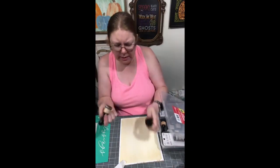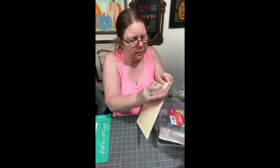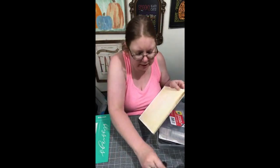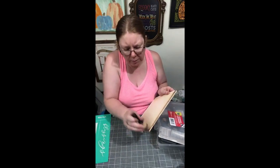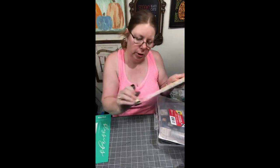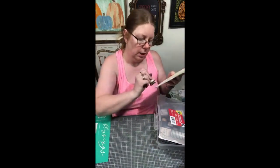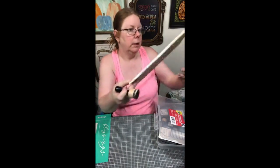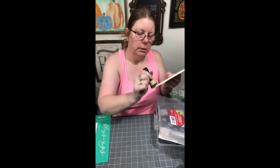I'm going to use the walnut and just go around the edges, because I want to give it some depth. This is just an old frame that I got at probably a thrift store or a yard sale maybe a year ago. I haven't been to any yard sales — I've seen a few and I've been like, I want to stop, and Hubs is like, no. It's all corona.